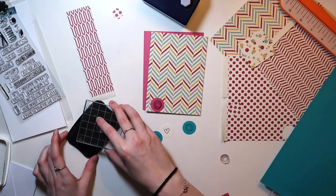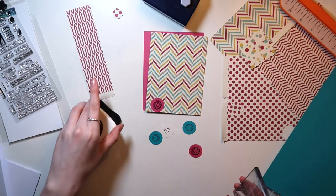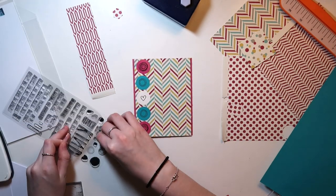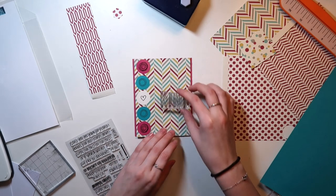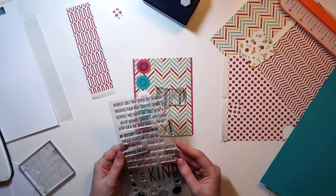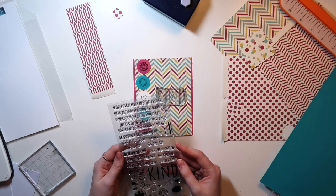Now, this is a slightly older stamp set, but if I can find it, I'll have it linked down below in case you guys want to purchase it. And as always, I try to use affiliate links whenever I can. Some of the affiliate links are down below, and you guys can support me by purchasing through those, and I'll get a small commission at no additional cost to you.